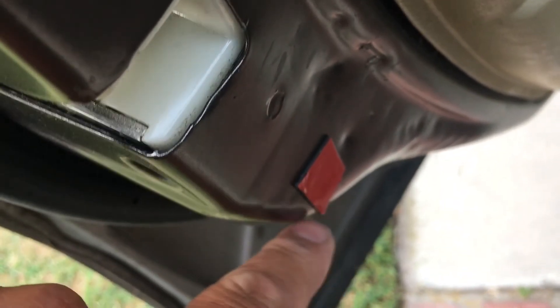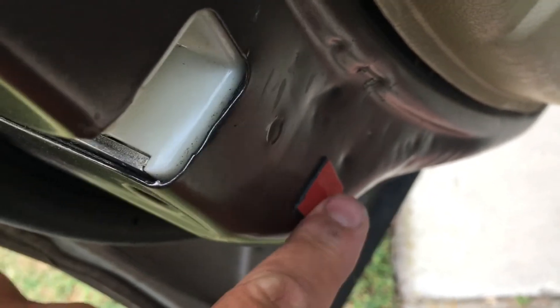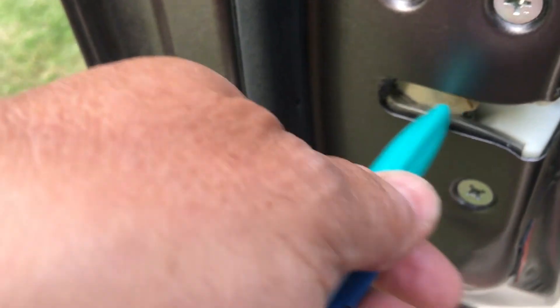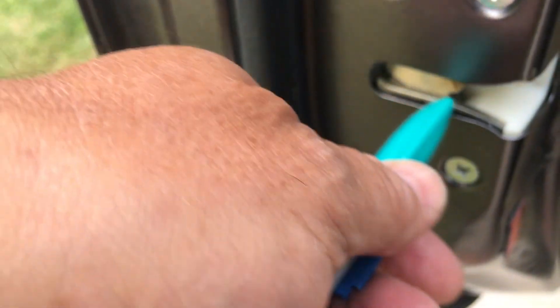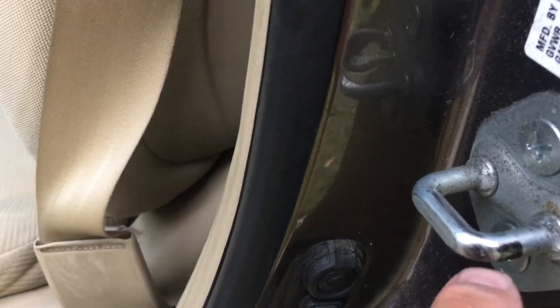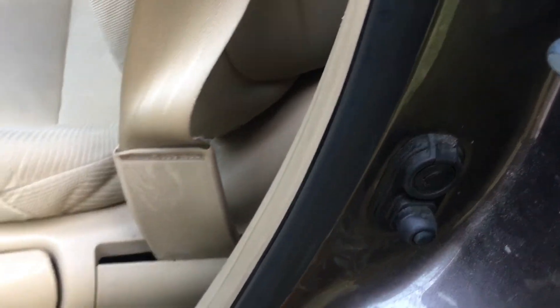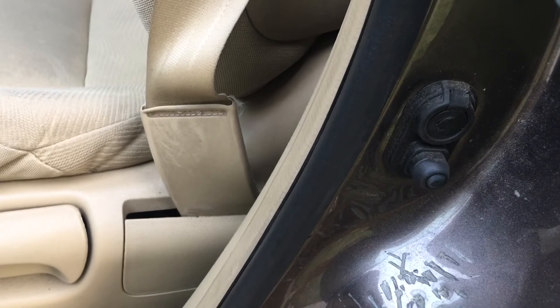If you wanted to peel it off and put something else on, you could add a little more shim if needed. A lot of people say you have to replace the door latch, but my door latch was pretty good — still fairly solid. The mechanism and the switch were both fine, so I didn't need to replace anything.